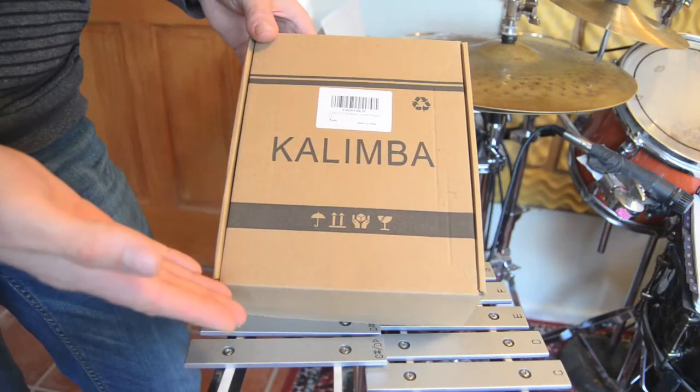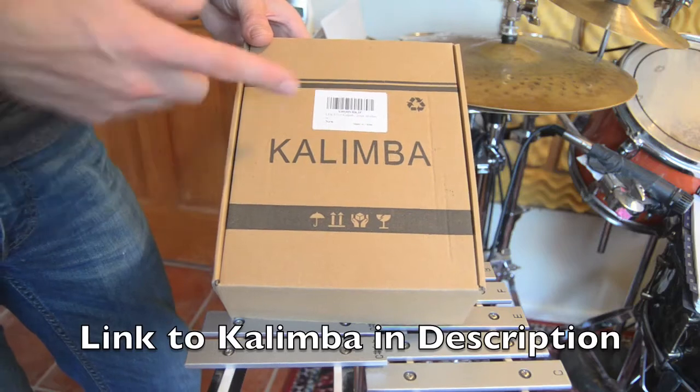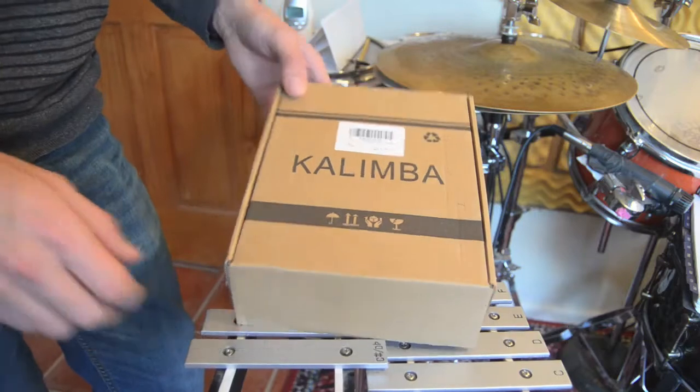Hi guys, today in this video we're going to be reviewing this Lakato kalimba, which was made in China. Full disclosure, it was sent to me for free, but they are not paying me to review it.